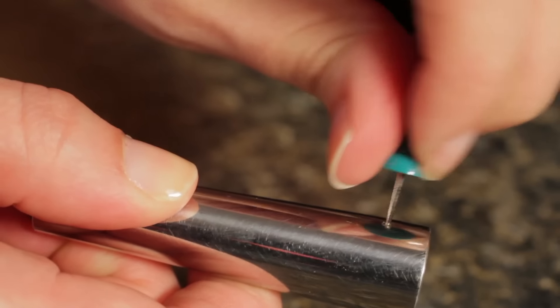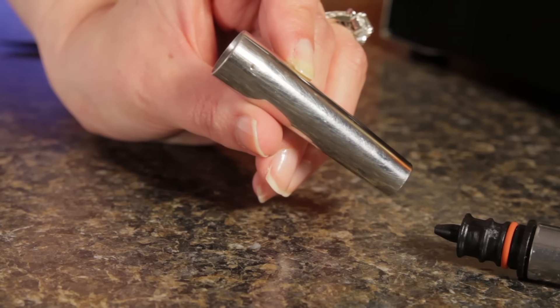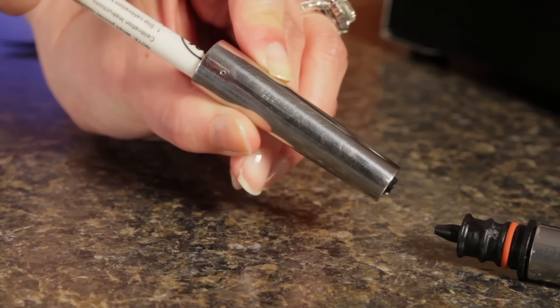When cleaning, be careful not to lose any of the small parts. After cleaning, be sure to properly reassemble and fully seat all components in their proper position. Now if you keep those five things in mind, your machine will provide you with years of delicious service.